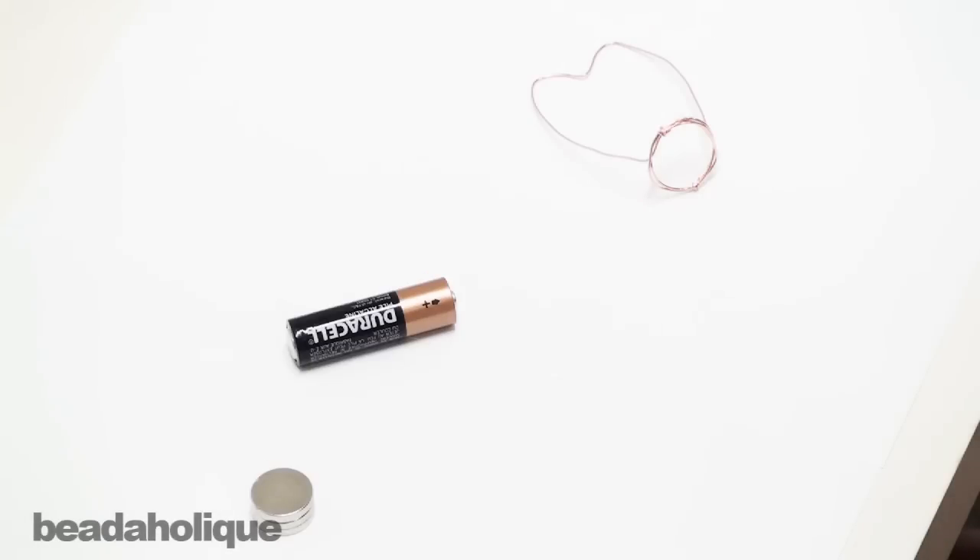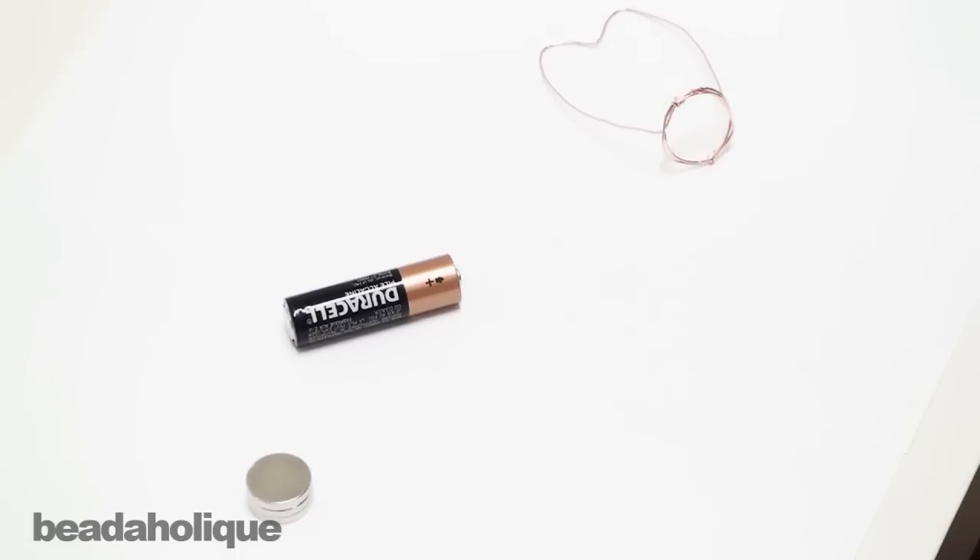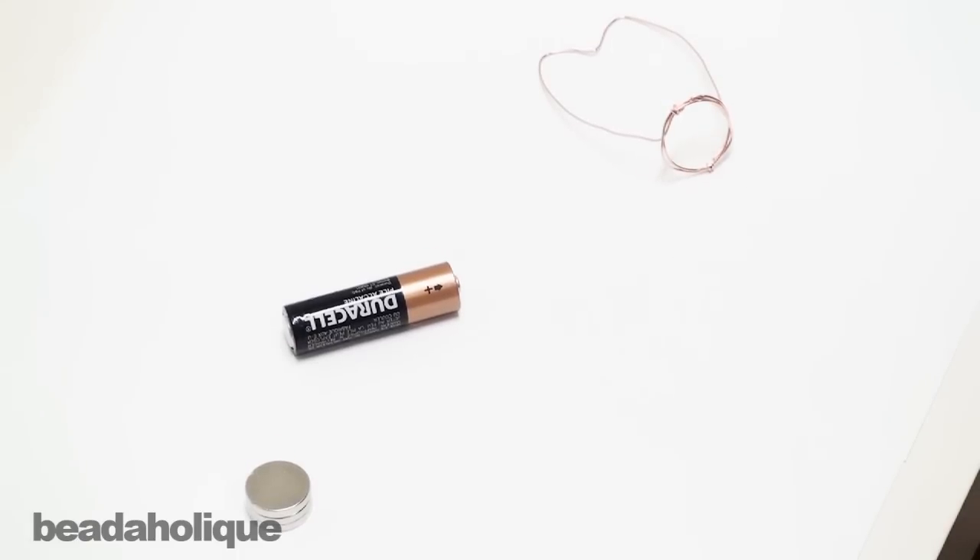Hi, this is Andrea for Beadaholique.com and in this video I thought we would do something a little different. We're going to do a little science experiment. I stumbled across this and realized once I got to work that hey, we carry all of these items.